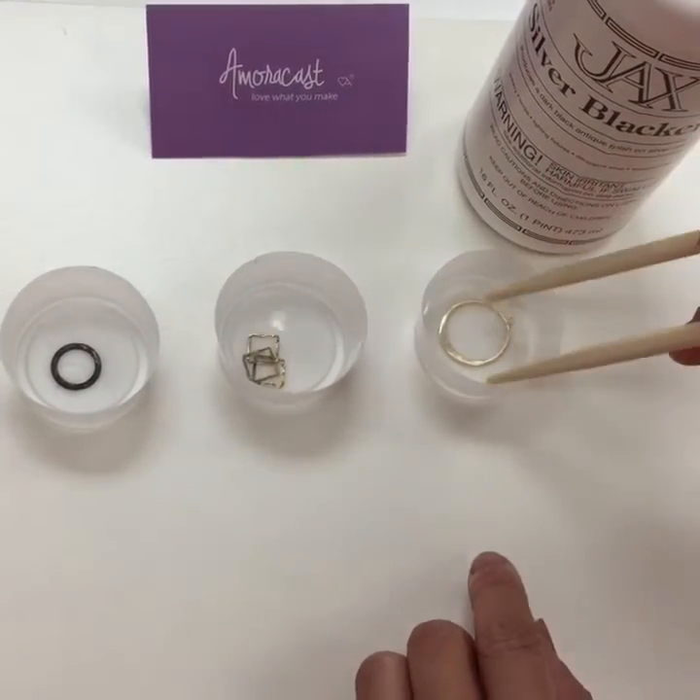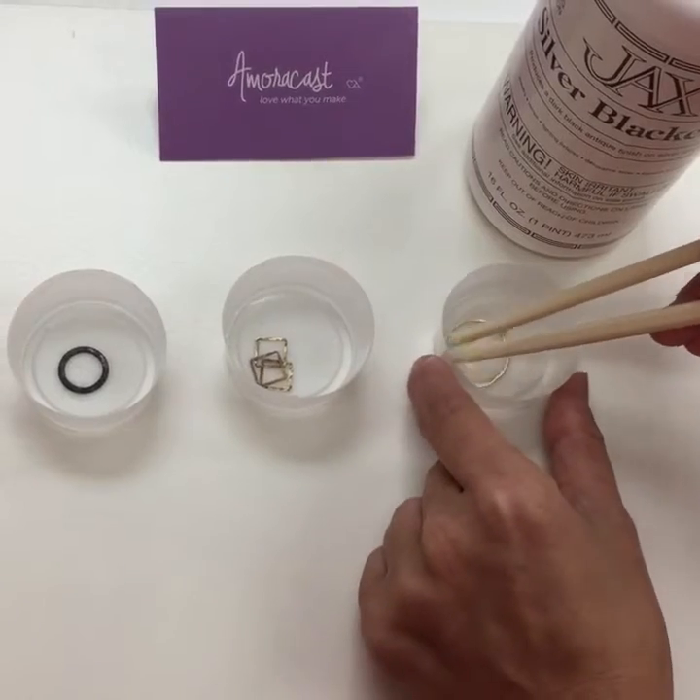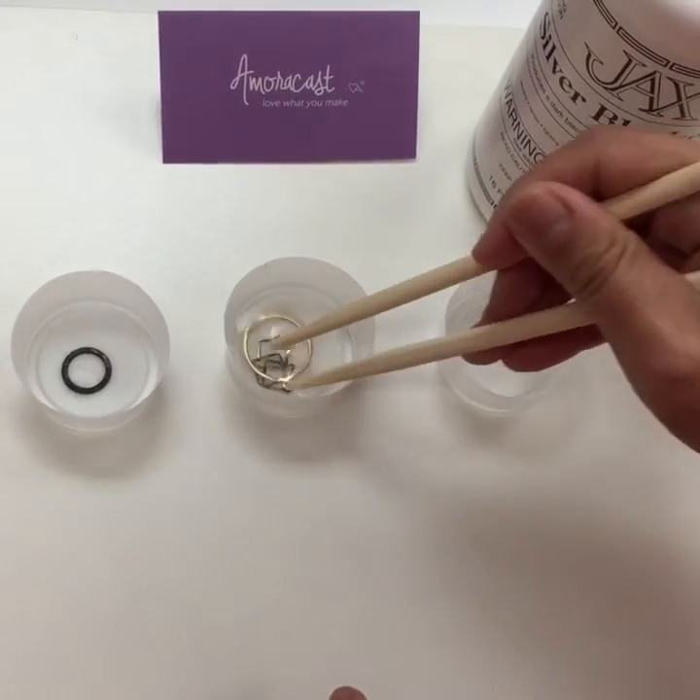And just so that you know I'm not tricking you and using different liquid, I'm going to dump it in the same place.